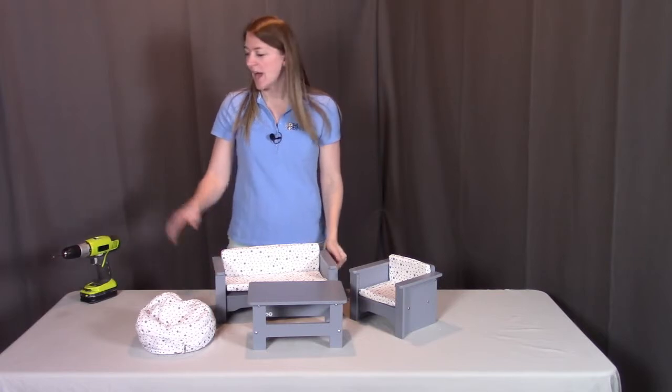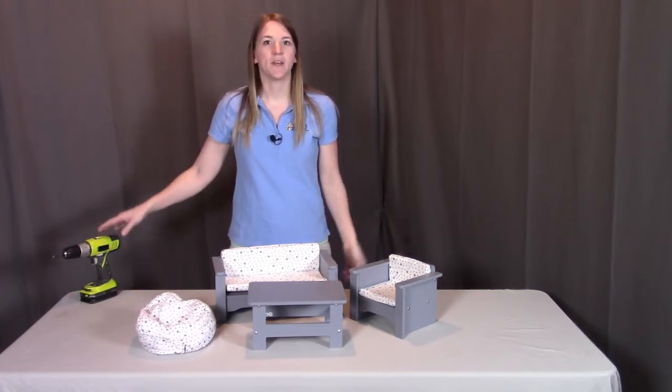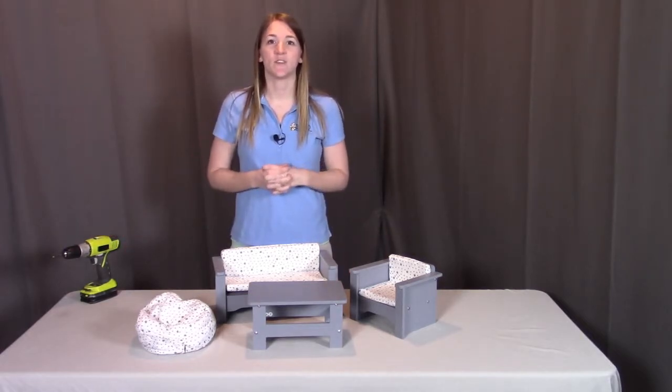For this instructional video, I will be using a drill to make assembly go a little faster. Feel free to use a hand-held screwdriver. But if you choose to use a drill, please make sure you have the torque setting set on low so you don't strip any of the pieces. So let's get started.